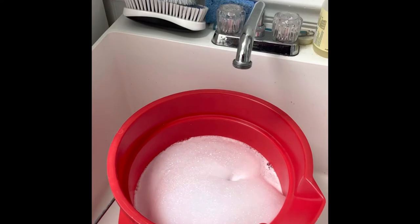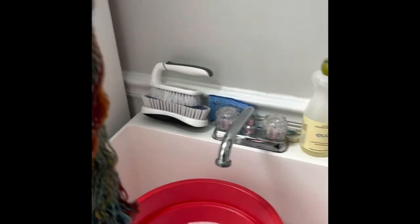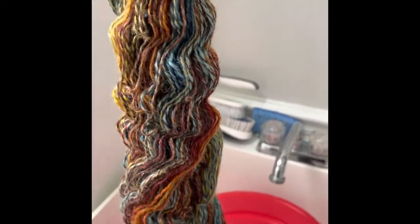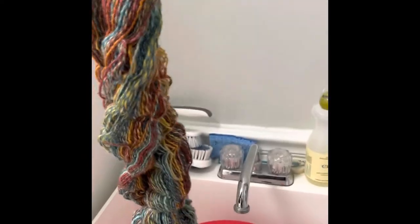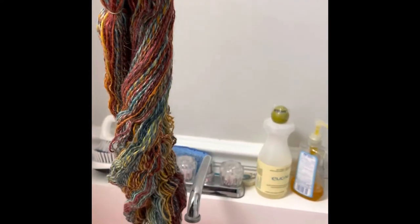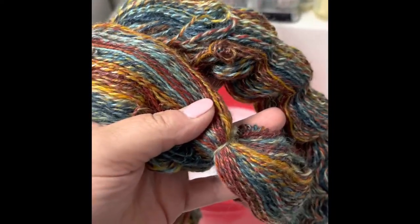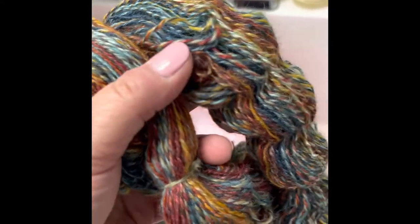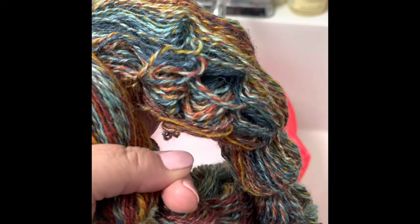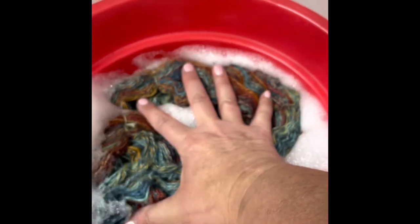Now I'm going to set the twist. I use cool water and Eucalan wool wash — it's no rinse. Here is the over-spun opposing ply. Not the worst I've ever done on opposing ply, but probably my second worst. It is really beautiful though. You can find some of these really over-twisted spots — yeah, right there's a good one. So we're going to try to get all these little coils out. All I'm going to do is just drop it in my bucket and push it down in there. No agitating — I'm just going to let it soak for about 30 minutes and then I'll show you how to thwack.